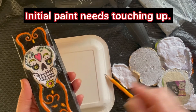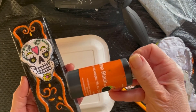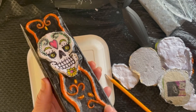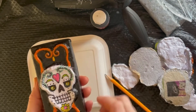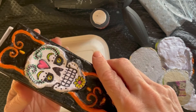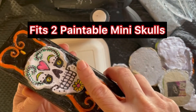This is a boo box in progress. I still have to touch up the paint a little bit. I didn't quite get all of these areas in here. And I think I should have used a flat paint — this one's a little glossy. But it's almost done. This is the lid, and I fit these two paintable skulls inside.